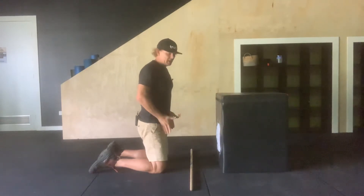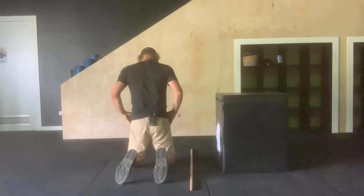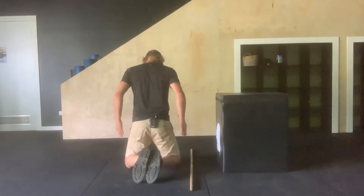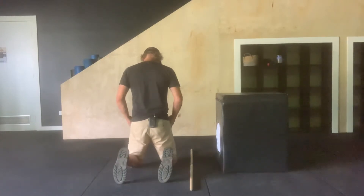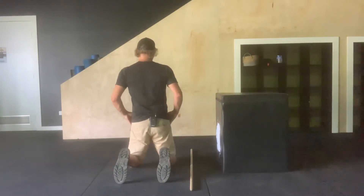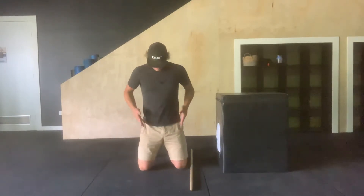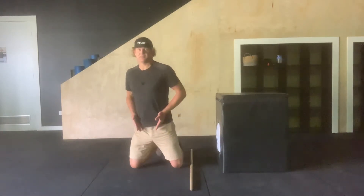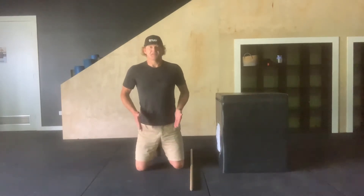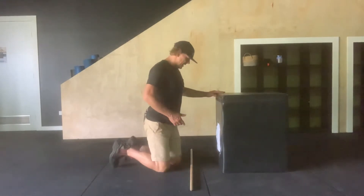In this position I just want you to work through some anterior-posterior tilts. The important thing is I want you to think about your hip and knee position. I don't want the knees and hips like so where the feet are together — I want the hips, knees and feet in pretty much a straight line, with the hips externally rotated. Maintain those straight lines.